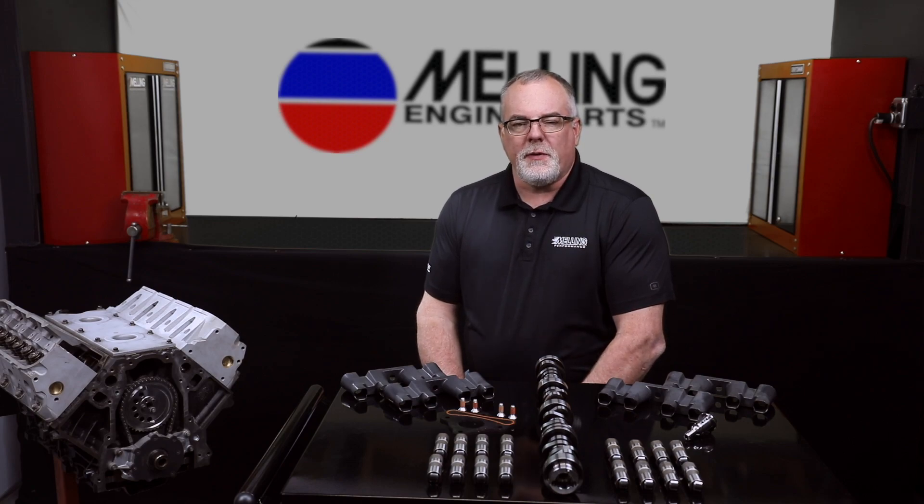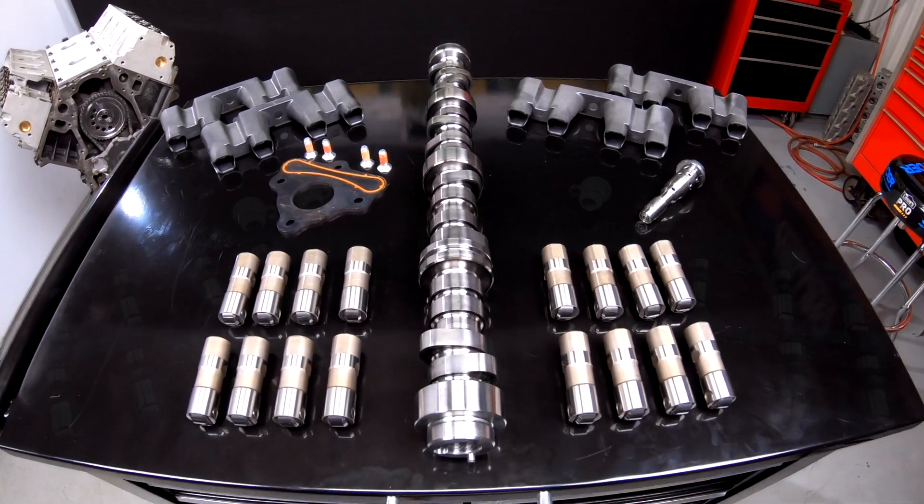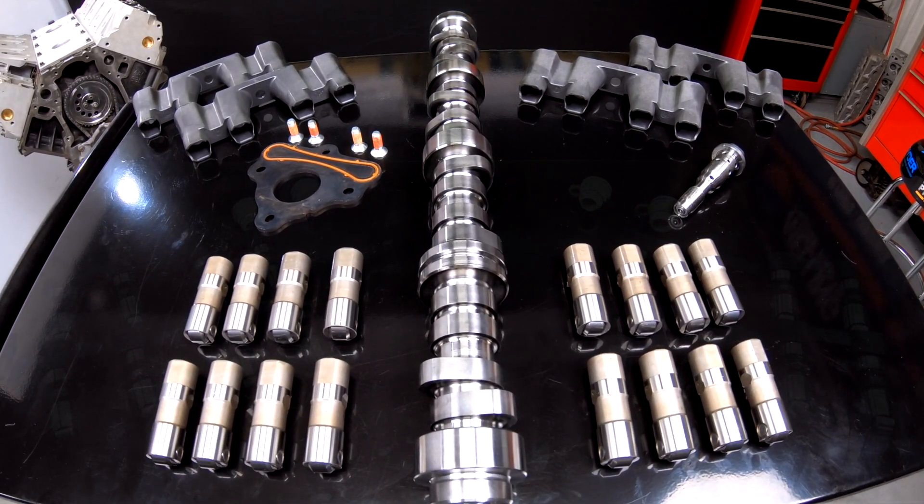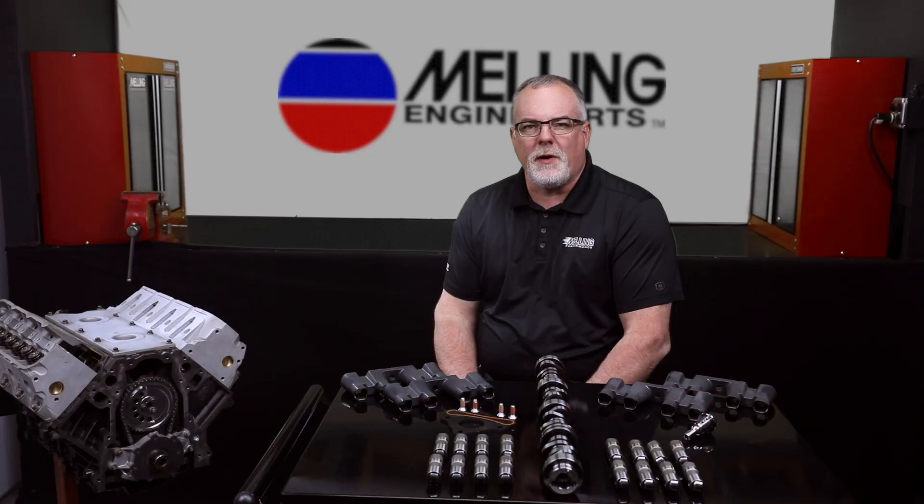Melling now offers an alternative. MDK 400 is an active fuel management delete kit designed to replace most of the hard parts associated with the active fuel management system in Gen 5 LS truck engines that use the MC1423 stock replacement cam.